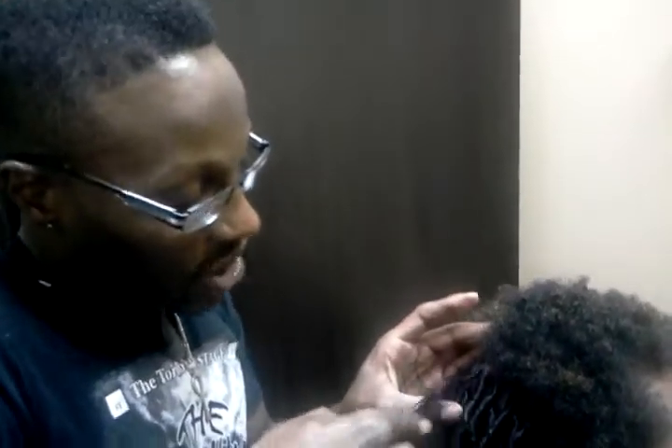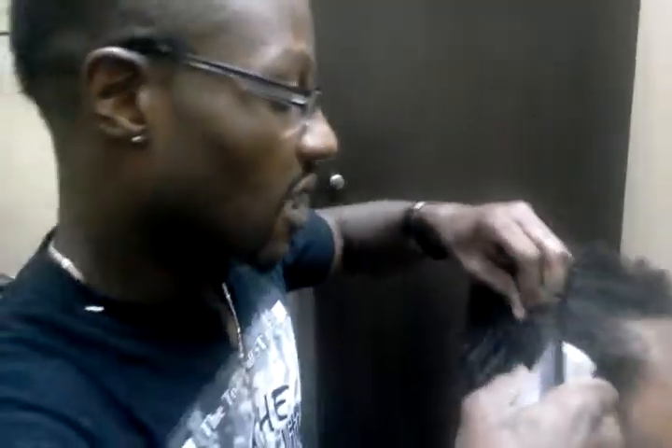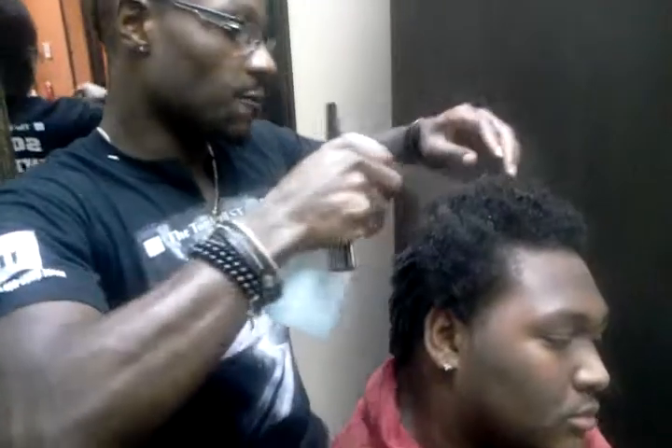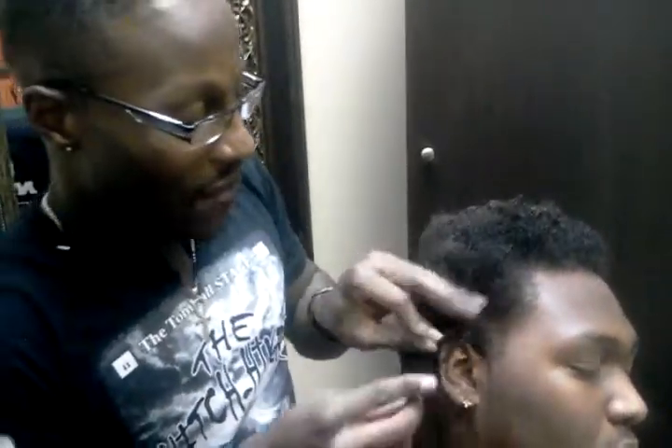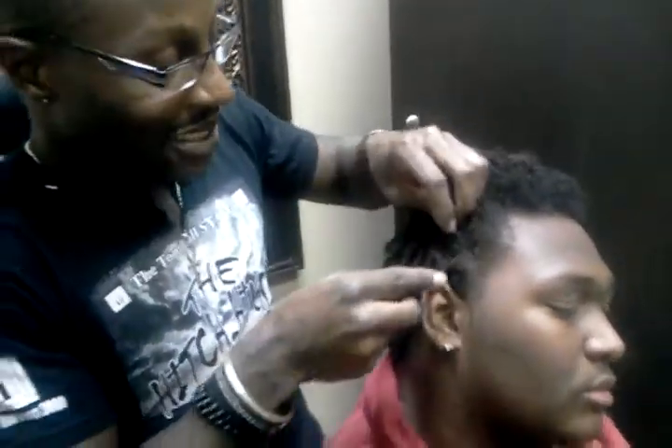The frizziness, again, it's just that dry hair. That's why I implement the sprays and different things inside of my solution — the oils and all of that — so that you don't have that frizziness. He's going to tie it up nightly with a satin scarf, which will help him hold the moisturization into the scalp.